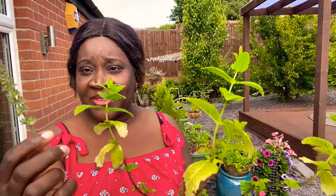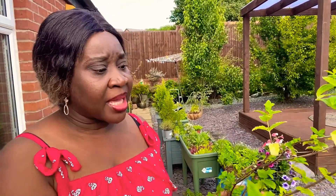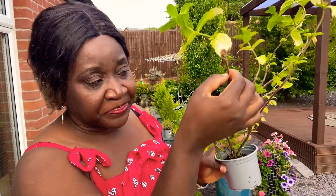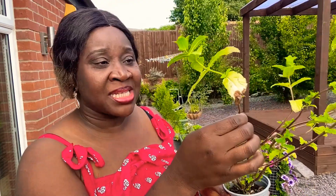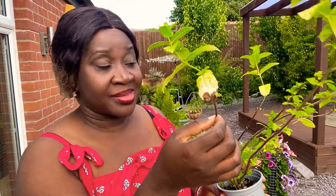You can propagate mint from cuttings or from seed, and they grow really quickly. Just take a cutting just underneath a node, put it in water, and in about a week you'll see roots coming through. Then you can plant it in soil. You can also use rooting hormone to encourage the roots to grow quickly so the plant can establish faster — I've used it and it does work.